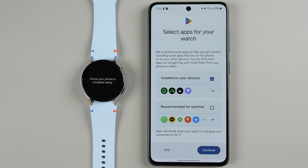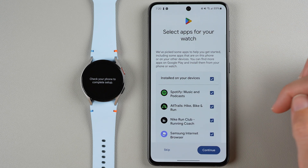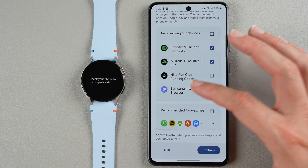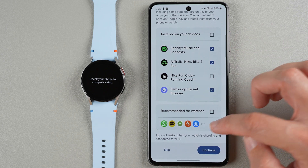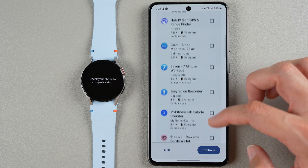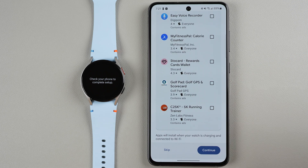It's now checking for Google Play, and then it says select apps for your watch. You can tap here to see if you want to install any of these on your watch. I'll unselect the ones I don't use but keep the others. You can also see their recommendations and choose any of those if you'd like. Then tap Continue.